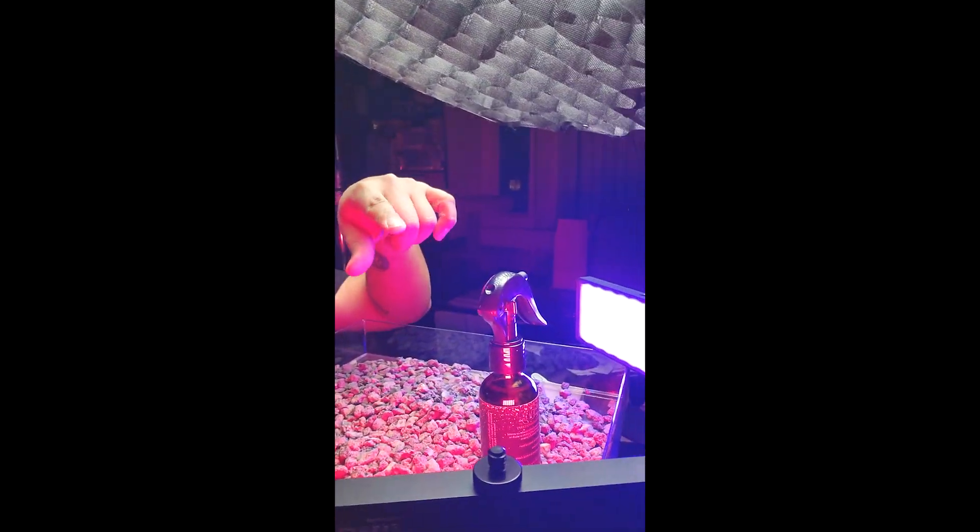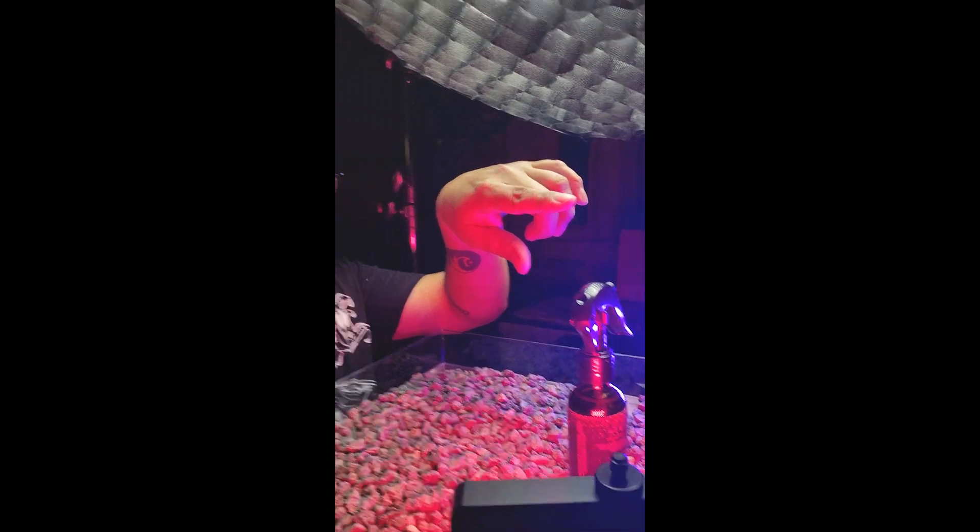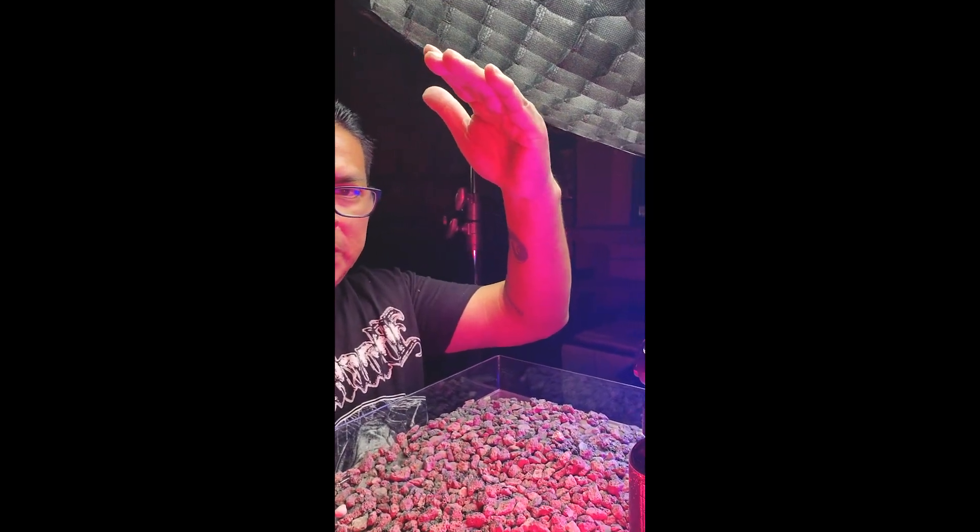Now I'm shooting with a couple of backlights and an overhead light, and we're going to see how this looks.